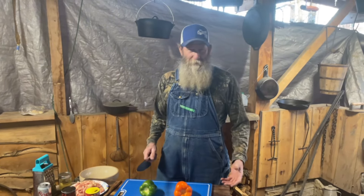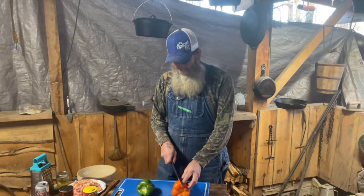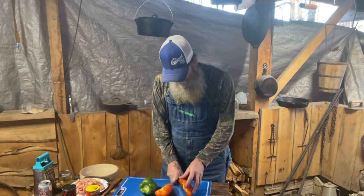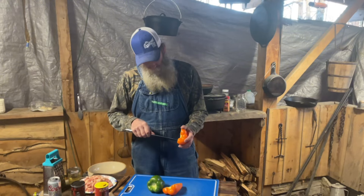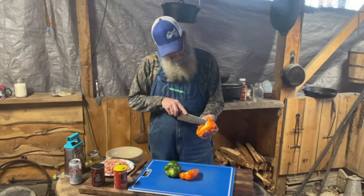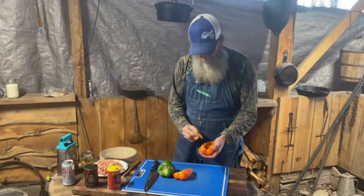All right, so we got up this morning — the wife wanted chicken fajitas, I wanted stuffed bell peppers — so we compromised. We're gonna make chicken fajitas stuffed in bell peppers and go from there. First, I'm gonna take two bell peppers, I've got an orange one and a green one, and we're just gonna hollow them out and get them clean.